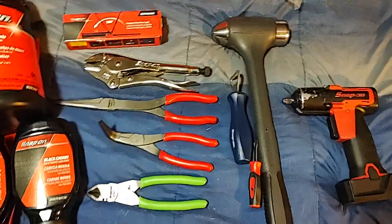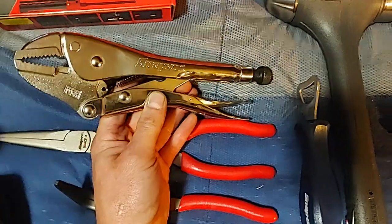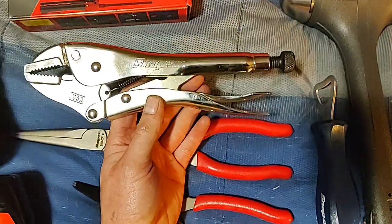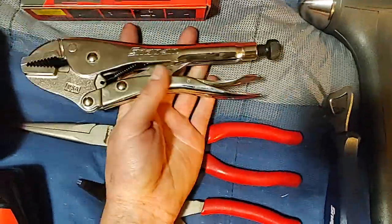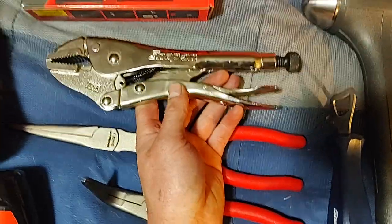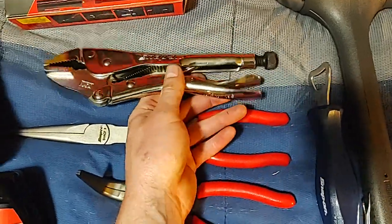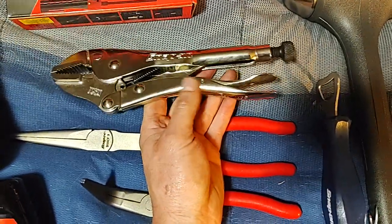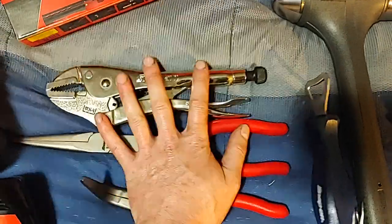I picked up the Malco Eagle Grips — everyone says these are the best vice-grip-style locking pliers, made in USA. Malco makes these for Snap-on, but you can also get the Malco brand ones — I think from JD Tico, shout out to him, he's got great deals. Those are about $50 or $60, but the Snap-on version is $98 off the truck — they're chrome plated and just awesome. He had a smaller one too but I went ahead and got the bigger ones.